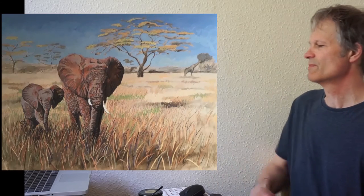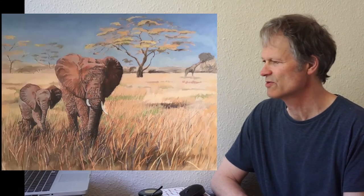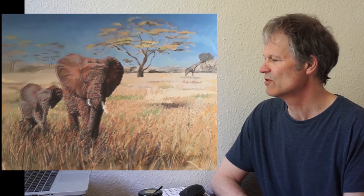Here's another one — the elephants — similar sort of approach. Totally drawn out first in paint, and then initially the first thing I did was with pencil: get the rough layout in pencil. Then I do a tonal version of it. Then I started adding colour, which again — get the sky in relatively early.